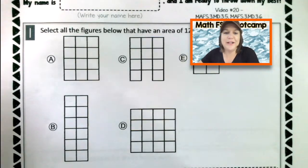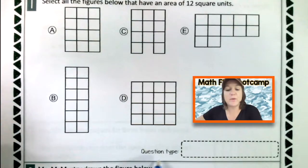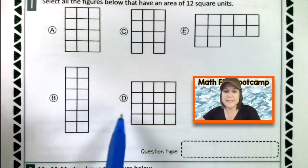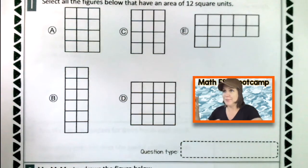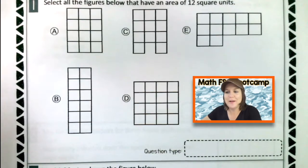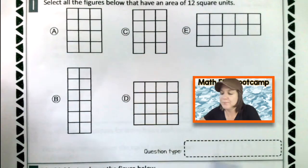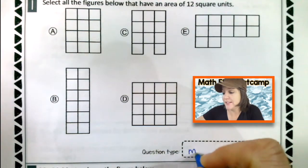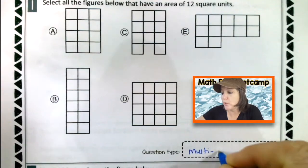Alright, third grade, welcome back. So the first thing we're going to do is identify the question type. I see A, B, C, D, E. Because there are five answer choices, what kind of question is this? It's a multi-select, yes, which means that there should be more than one correct answer.